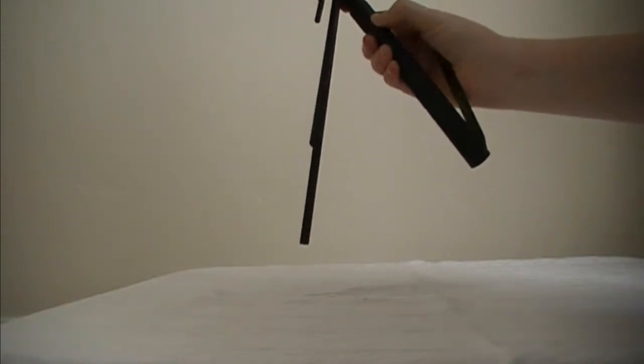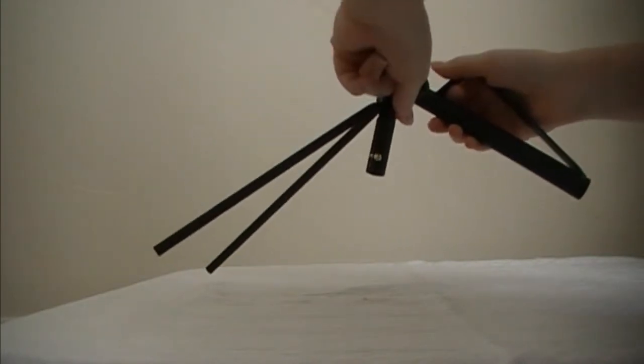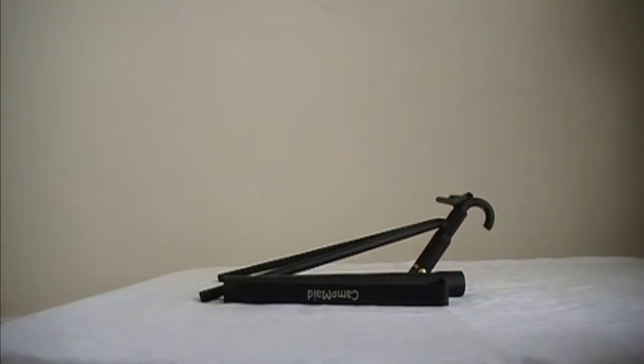There is a button on the side of the leg that you push in and pull to remove the leg. The kickstand lid lifter fits all sized Dutch oven lids — the one I'm using in this video is a 12 inch Dutch oven.